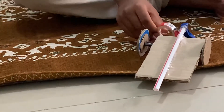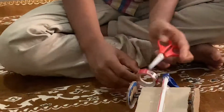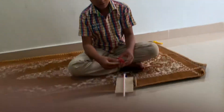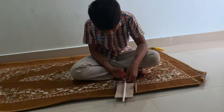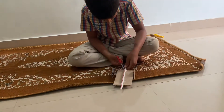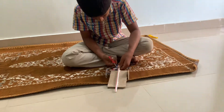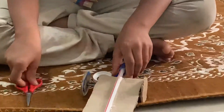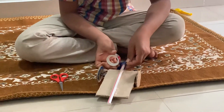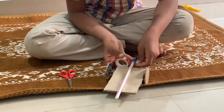Now I will cut it. I will take these scissors and cut it. Now I will put this Syru tape and continue to put the Syru tape behind here.